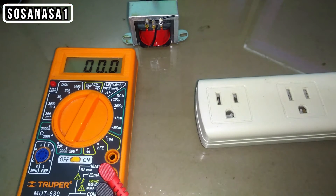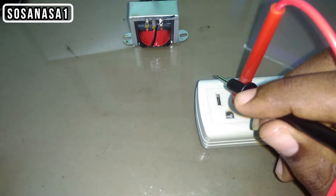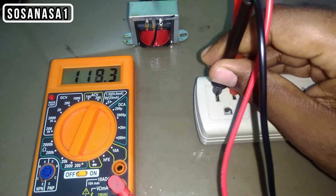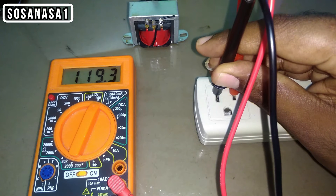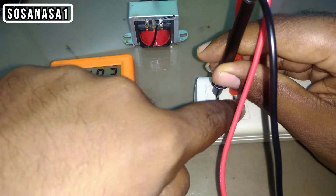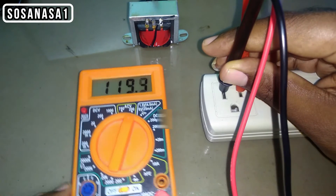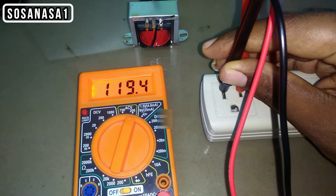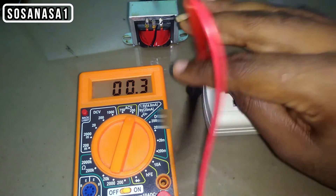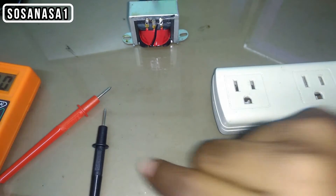We are going to need a power outlet like this. The first step is to measure how many volts this power outlet has. In this case, this power outlet has 119.5 volts. It's important to know that there is no polarity here because this is AC voltage. In this case, this is the input voltage of the transformer — that's the reason I measured the voltage on the power outlet. Now we know the input voltage.